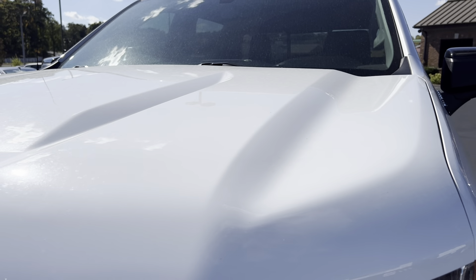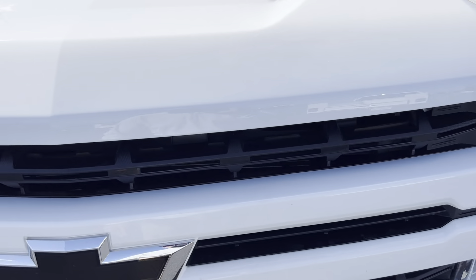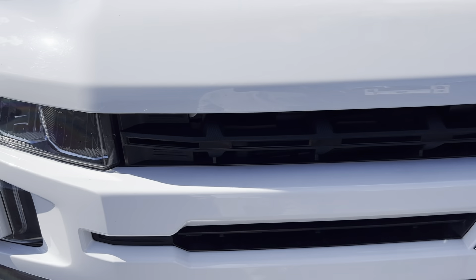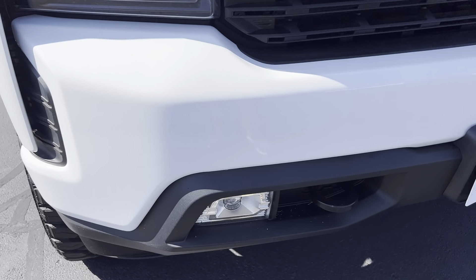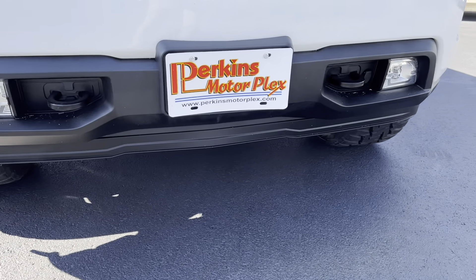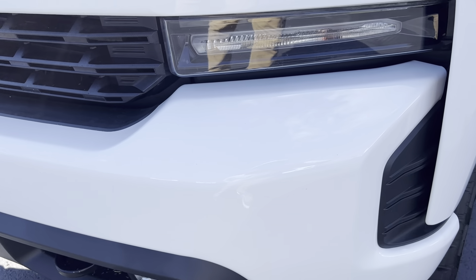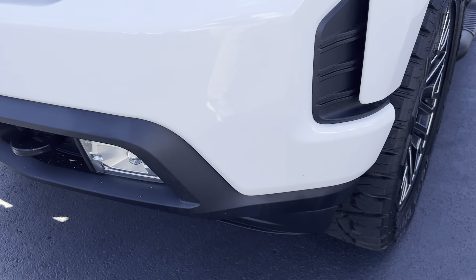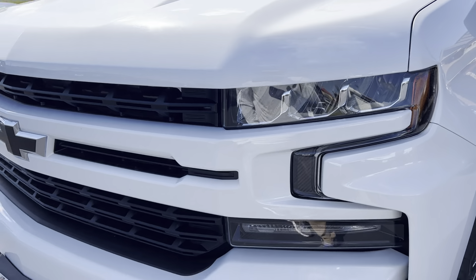Overall the hood and everything looks really good — I don't see any dings or scratches or anything like that to point out. Not a lot of wear on the front here; a lot of times you get rock chips and things, but just less than normal wear. Front bumper looks really good, not seeing a lot to point out. Headlights look great, grille looks great.